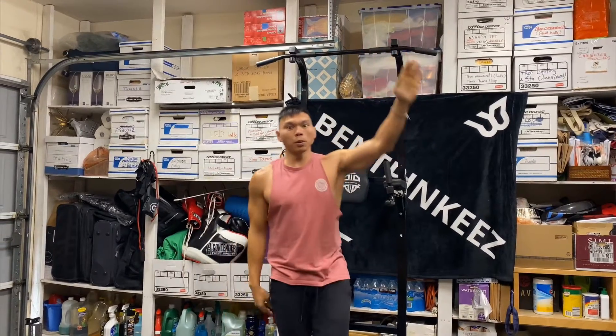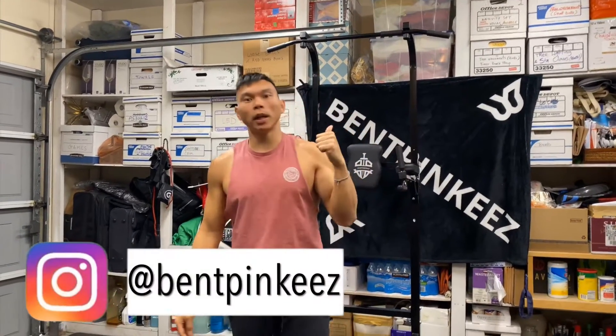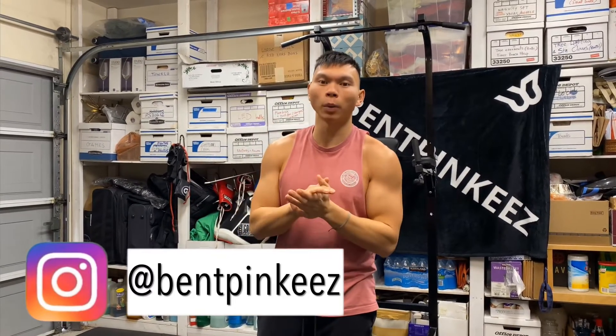What is good, my beautiful broken people? It's your boy Benpikis. And you just saw what I did there — it's called a pull-up. Here I'm gonna show you how to do a perfect pull-up.